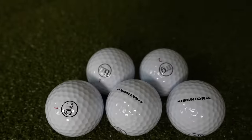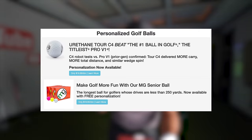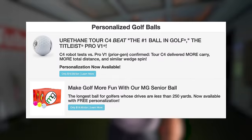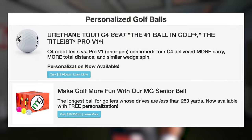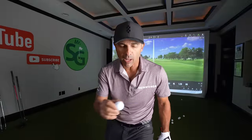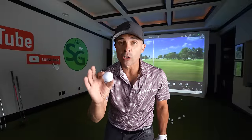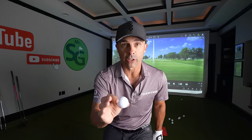Taking your buddy's money. MG claims that this ball will get you what they say is astonishingly more distance. They say the MG Senior flies higher and longer with a hotter feel off the face and a sound you aren't used to hearing anymore. Although they don't claim exactly how much yardage you gain, they do say you will get a club to a club and a half more distance with your irons.